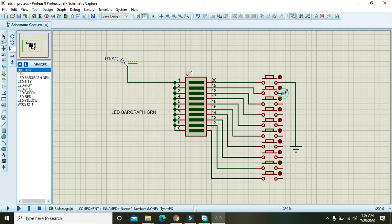Attach the remaining connections with each other, then we will run the simulation and press each push button to see whether the bar graph LEDs are displayed or not.